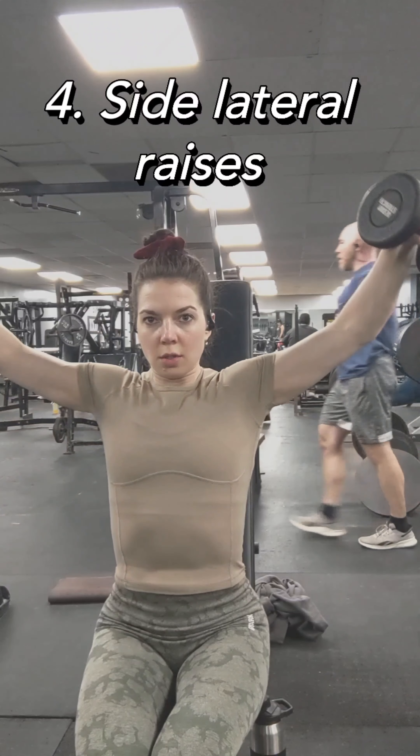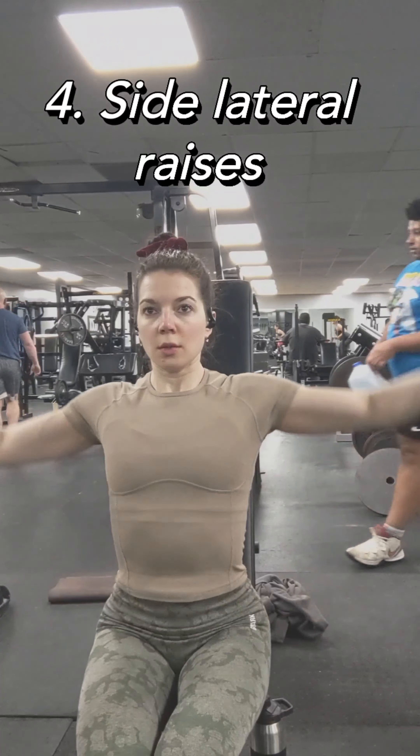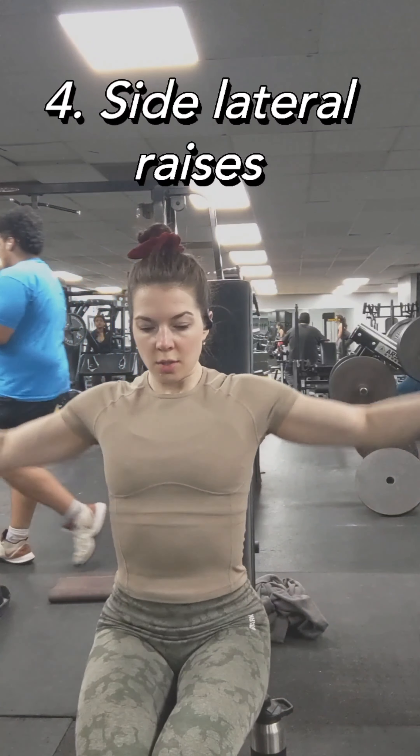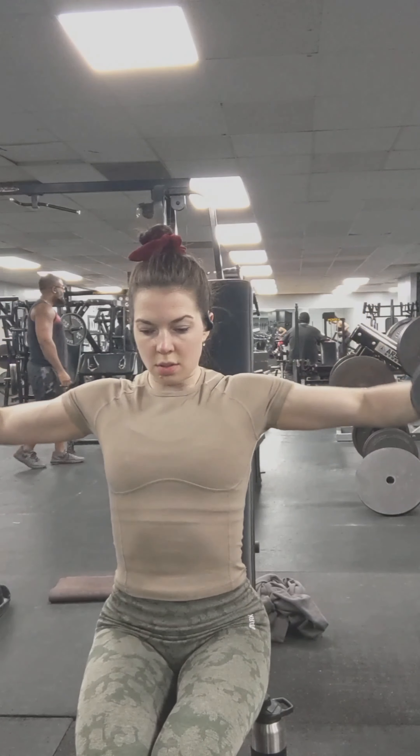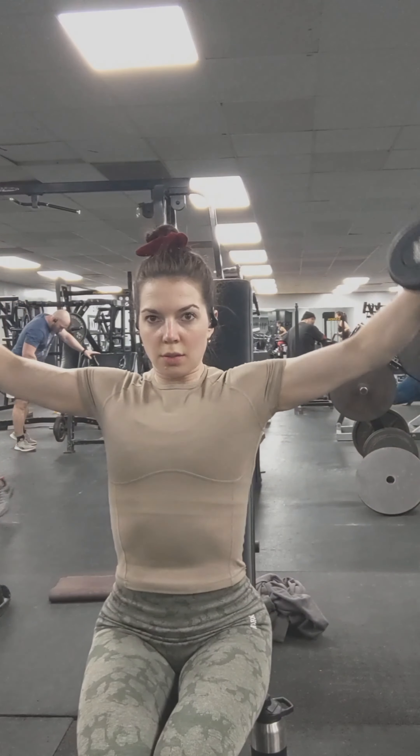Then side lateral raises. I want to go a little above parallel to the floor, but not too much — enough to feel it in my shoulders. Elbows slightly bent.